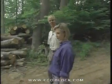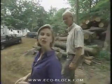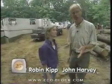Hello and welcome to Gimme Shelter. I'm Robin Kipp. And hello everybody, I'm Harvey. And today we're at what will be the new home of Bob and Tina Turk. It's a beautiful wooded lot in Phoenix, Maryland, not far from Baltimore.